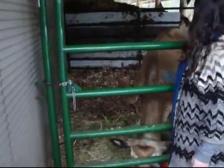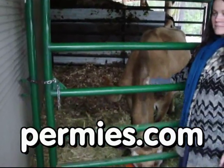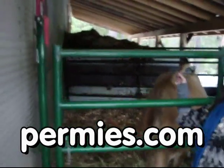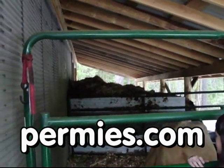If you like this sort of thing, come on out to the forums at permies.com, where we talk about building stuff out of shipping containers, homesteading, and permaculture all the time.